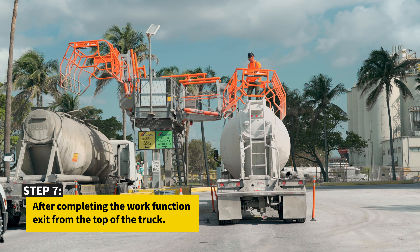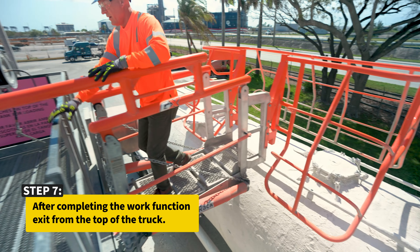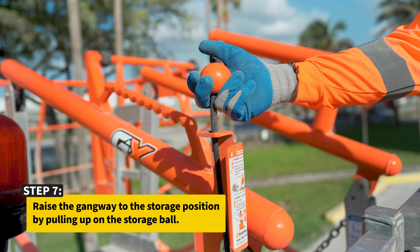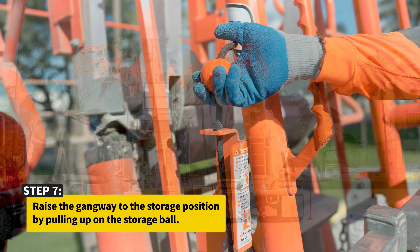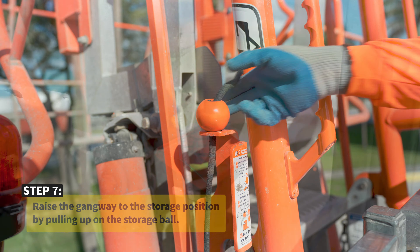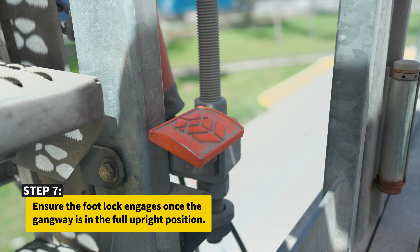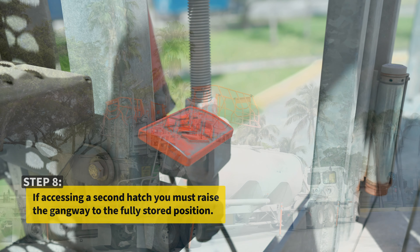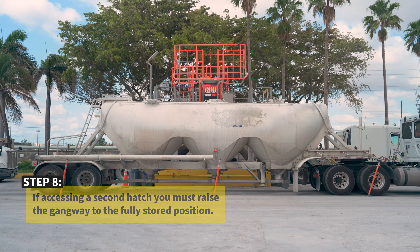After completing the work function, exit from the top of the truck. Raise the gangway to the storage position by pulling up on the storage ball. Ensure the footlock engages once the gangway is in the full upright position. If accessing a second hatch, you must raise the gangway to the fully stored position.